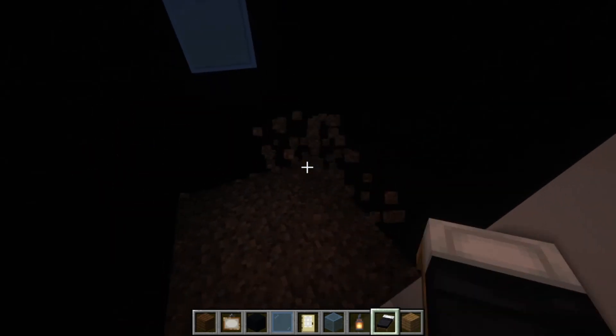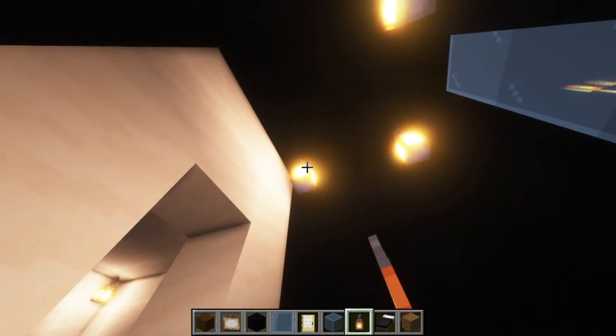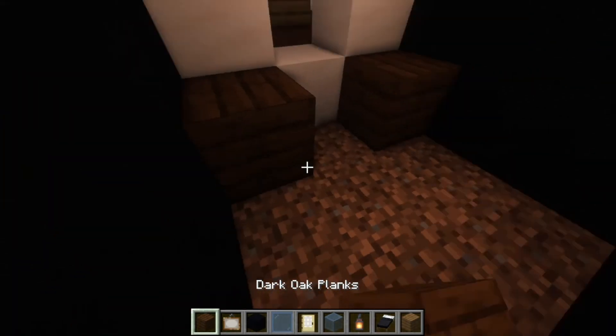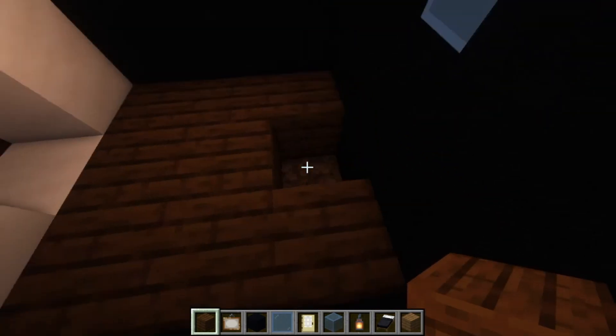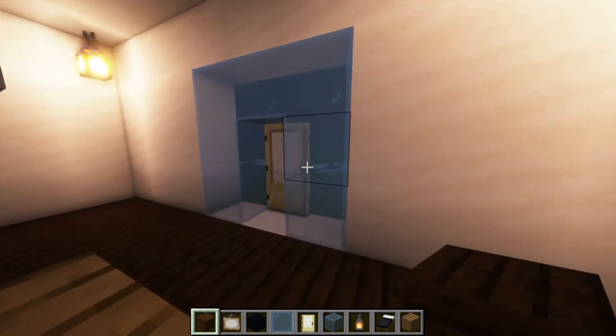Just like this. And then put lanterns in first just so you have a bit of light, just like so. And put some dark oak planks just like that. You should be finished now.